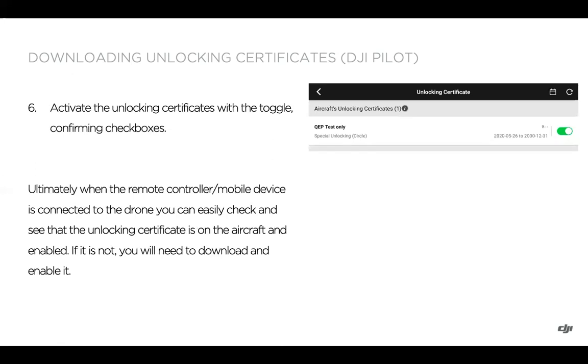You can then turn the unlocking certificate on and toggle the checkboxes to accept. Note: if you're using the circle unlock and you're not actually flying at the site yet, you won't want the circle unlock turned on because the drone will not be able to take off unless it is inside the circle you specified. But once the certificate is downloaded to the drone, anytime you turn on the remote controller and drone, you can easily pull up your geo zone unlocking certificates and confirm it's enabled for your flight.